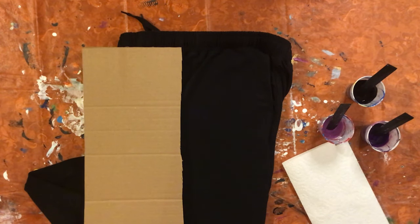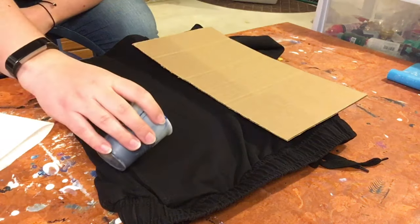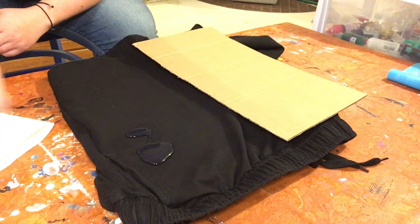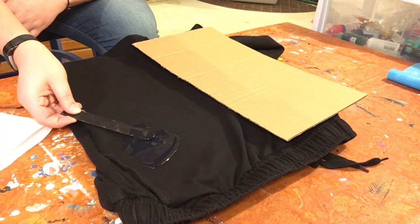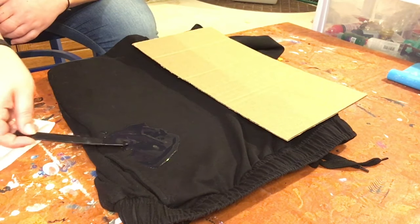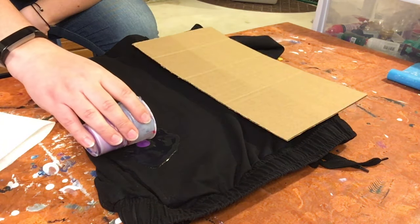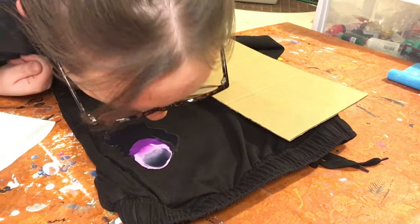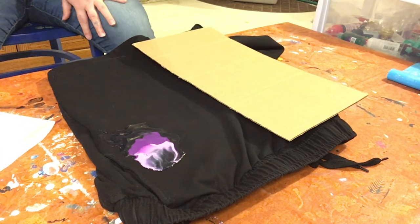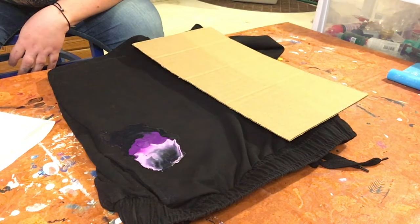We did our fancy shoes kind of with a Dutch pour, so we're gonna see what we can do on a flat surface. We're gonna put down the black first, just move it around a little, and now let's try the dark purple and then some of the light purple. I'm just gonna try to blow it out with my breath.